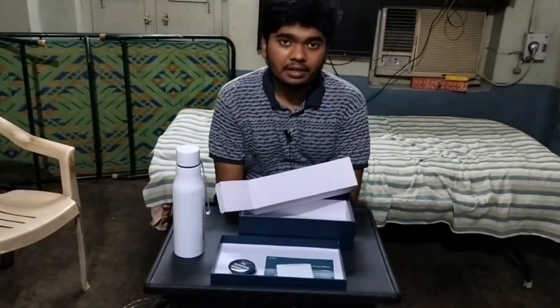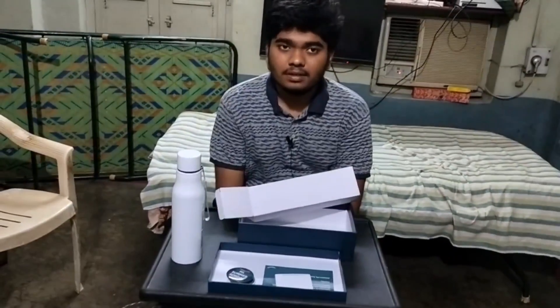So these are the three things included in the swag kit. Thank you for watching.